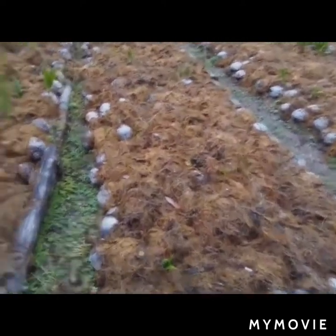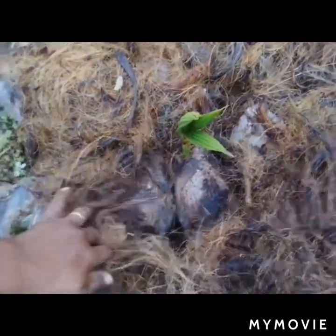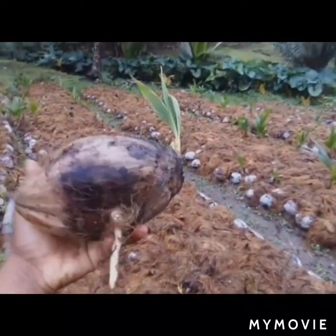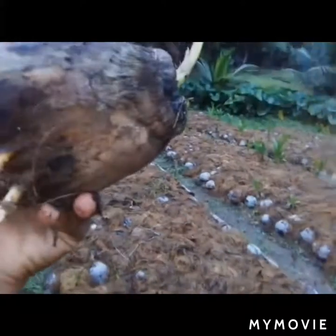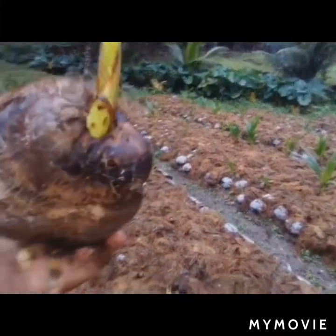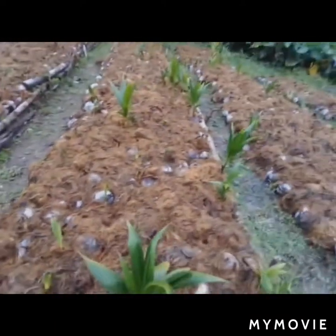We're getting some small ones here — it is totally covered with coconut peat here. This is what it basically looks like: we've got a root going from this section here, and from this end we have the shoot going on.